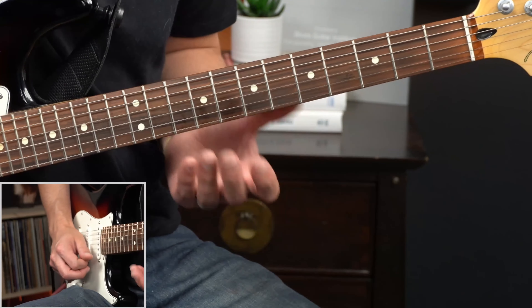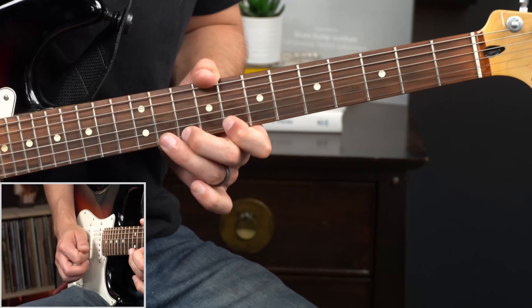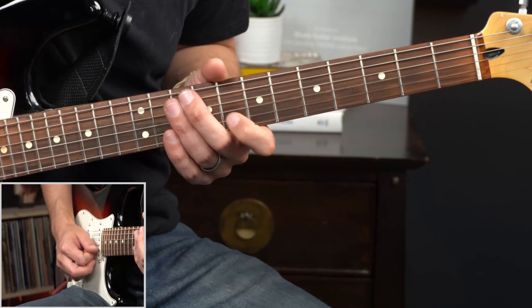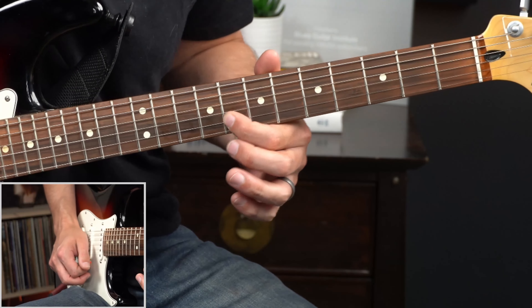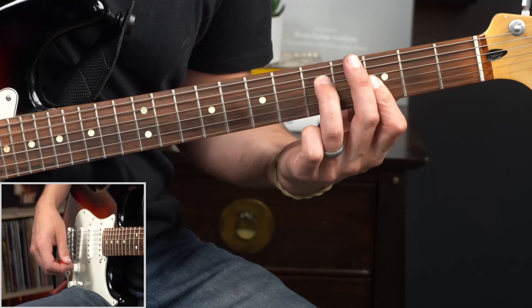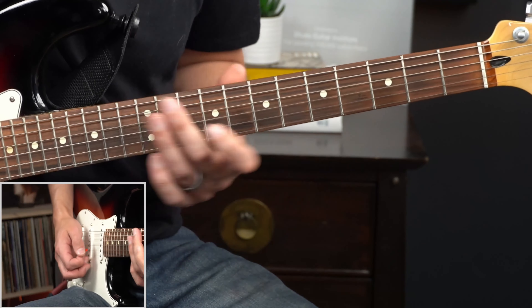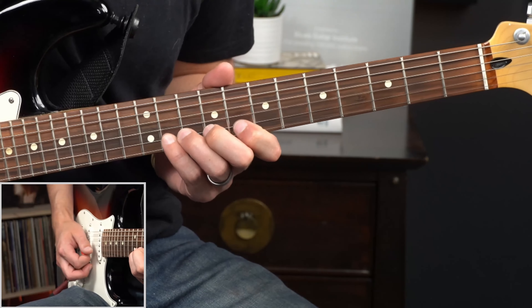That G on the downbeat is when the band comes in. So getting this all in time, in 6/8 we count: one, two, three, four, five, six, one. So that's one, two, three, four, five, and six, one, two, three, four, five, six. The first measure over G minor — where the band is playing, if you've got the track — that's the first measure when the band comes in. We're just letting that G hang. We did our work to set us up for that measure.